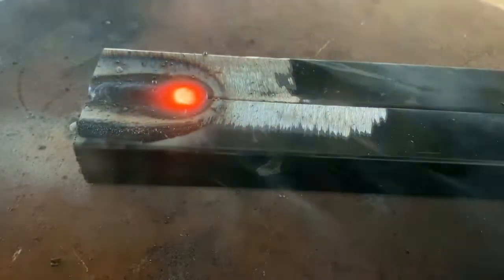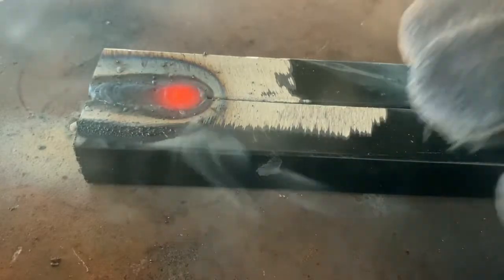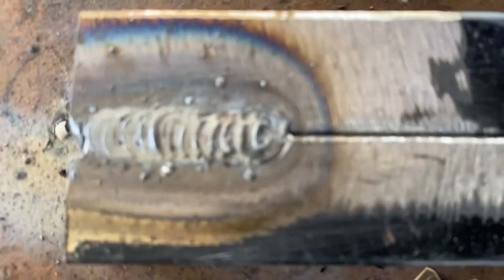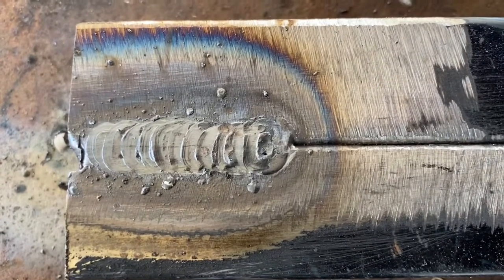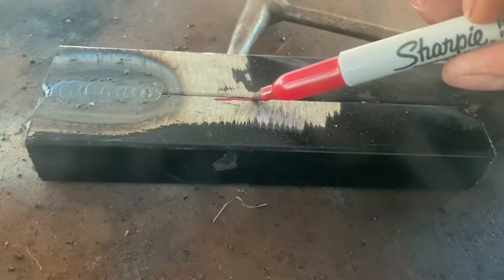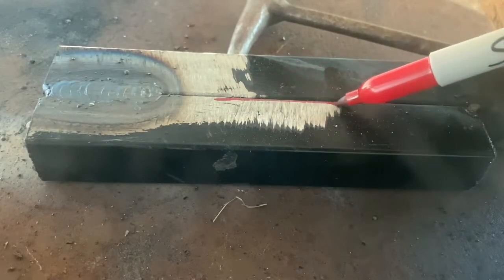Don't forget to hit the likes, message, and subscribe. Here are the results coming up now. On this next weld, I'm going to show what not to do with thin square tubing and a stick welder — that electrode is going to eat right through that metal. Check this out. You do not want to do this. Stay to the end to see the results.